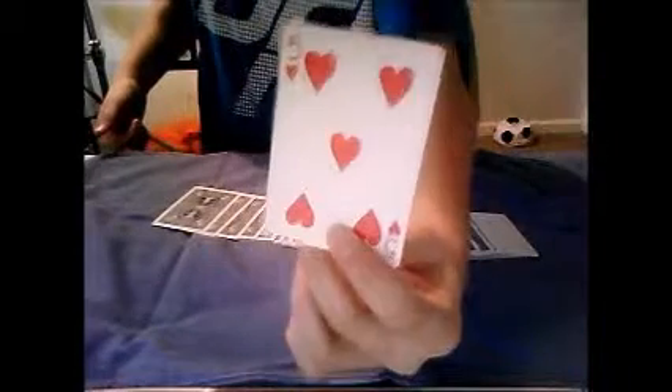Let's just see what card's turned over. So if you see here, if you get rid of these cards, there's one card turned over. Is that the card you selected? No, no. Ok, so let's use this card.